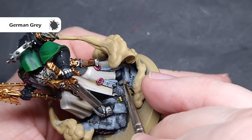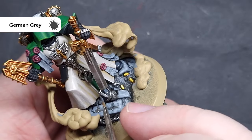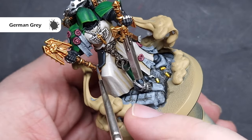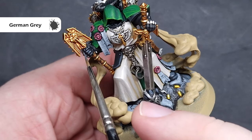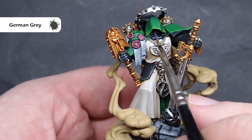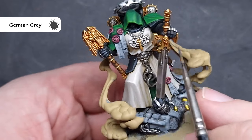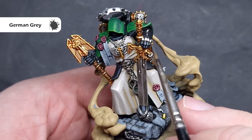Moving on to painting his black armour. There's not a huge amount of this, so it's a fairly quick step, but we do want to make sure we take our time. Firstly, we're going to highlight all the edges of the armour using a dark grey — I'm using German Grey from AK, but you can use Eshin Grey from Citadel, or just mix some black and white together. I'm looking to catch the edges of all the armour. I've been a little bit untidy rushing through, so I'll go back in with some black afterwards just to tidy up some of these highlights.